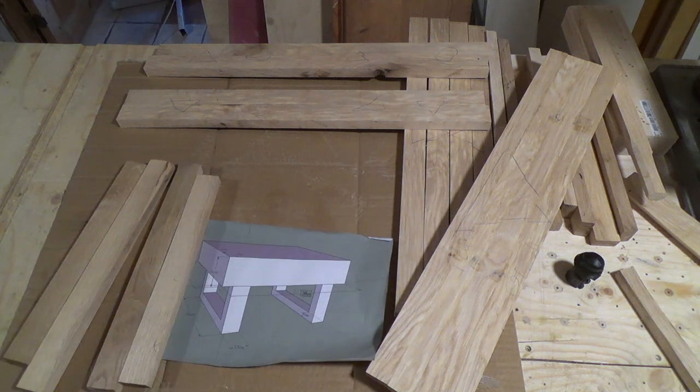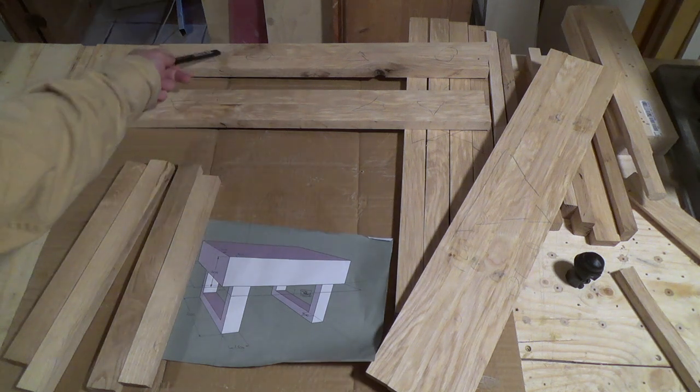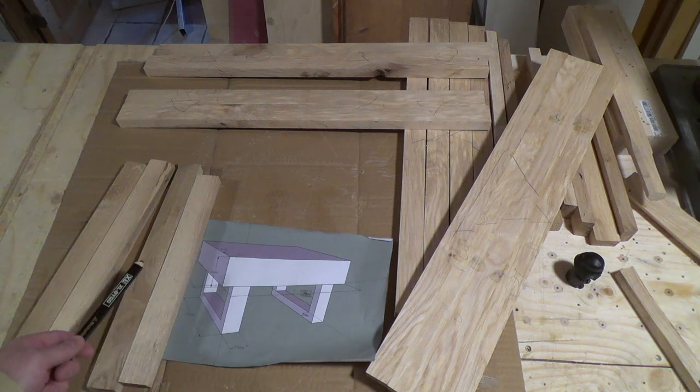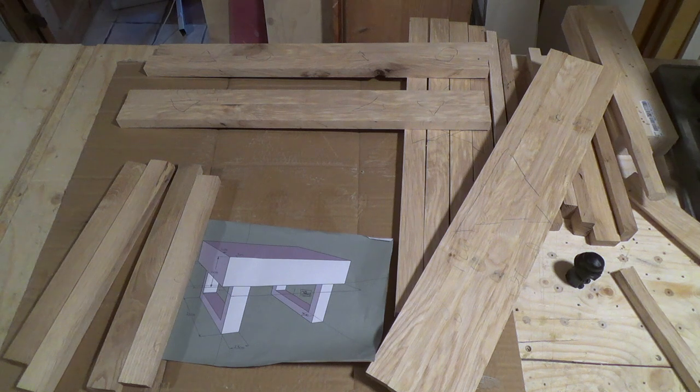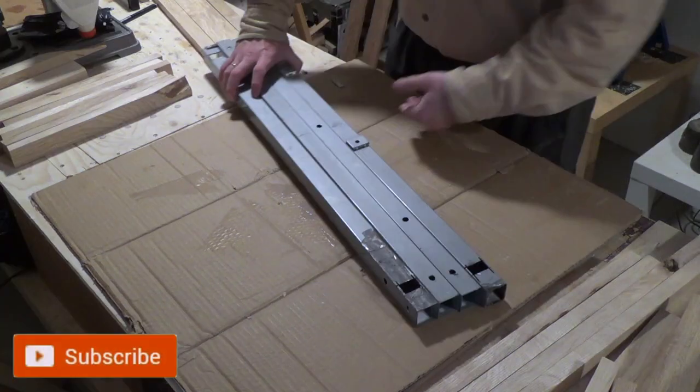This and this will be laminated together to be the top. This area here — these two will be laminated to be the front and back sides, and these two here will be the right and left sides. The offcuts I've got over here I will make the legs from, so let's do it.